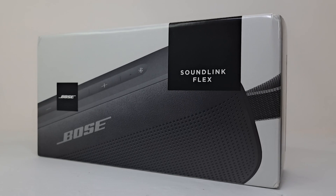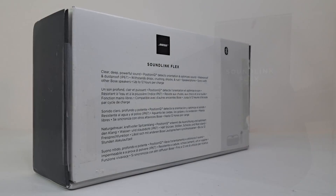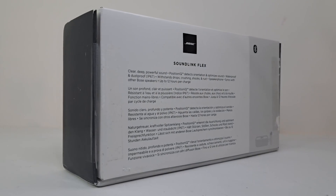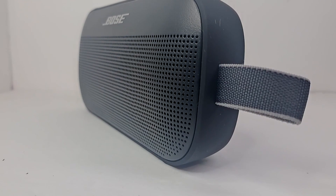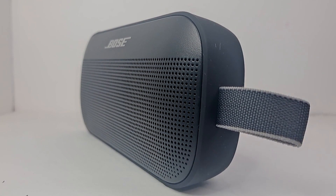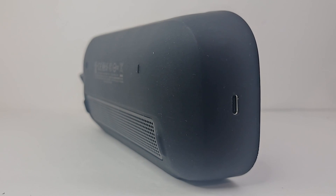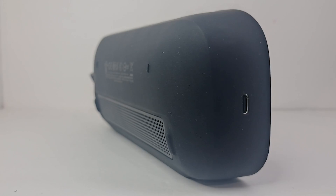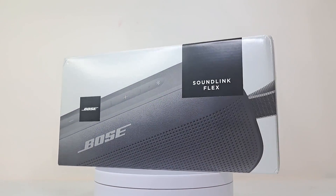Hey guys, I'm back again with another teardown. Today we'll be taking a look inside the Bose SoundLink Flex. Coming at $149, the SoundLink Flex offers rich bass and clear highs with its single driver and dual passive radiators. With its IP67 rating and weighing at only 1.3 pounds, this speaker is compact and durable, making it safe and easy to take around with you on the go.